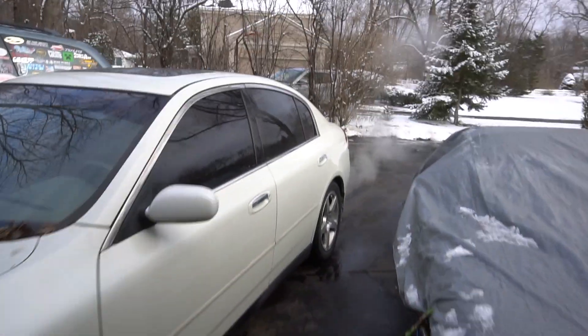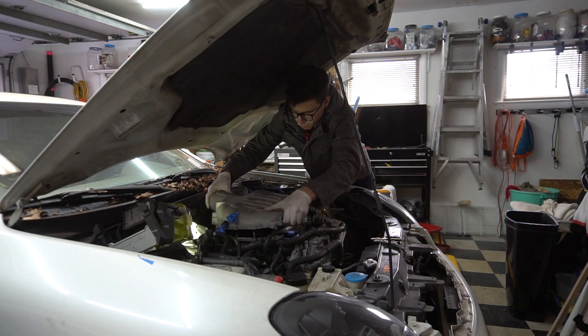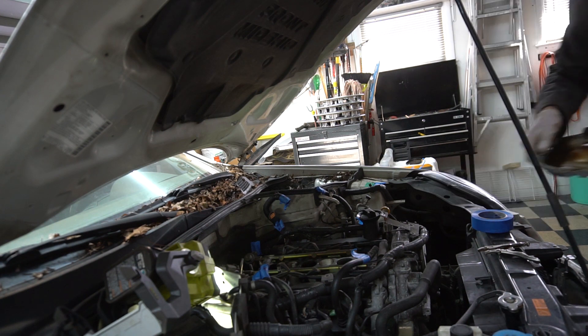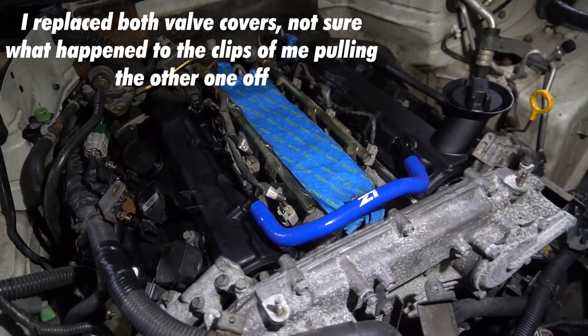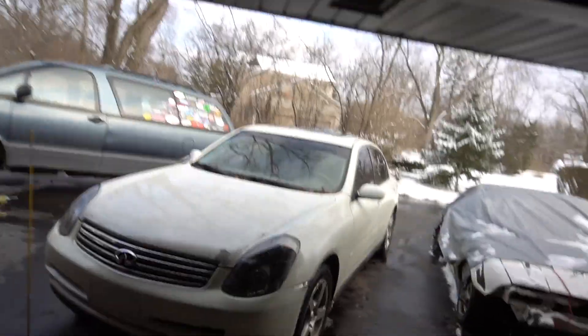It's now a couple days later, and as you can hear this thing is running — got it all put back together. I actually ended up having to do the valve cover gasket, which kind of delayed the process a little bit. I'll put some clips of that in now. I didn't really film a ton of that just because it's basic maintenance and I kind of just wanted to get it done. I'm going to give you some exhaust clips now that this is all done.